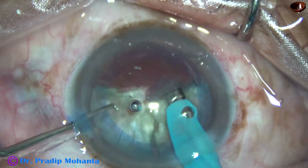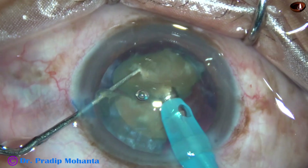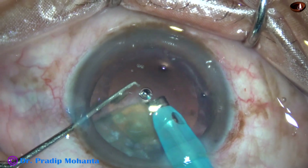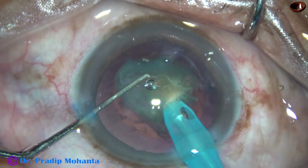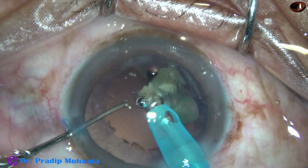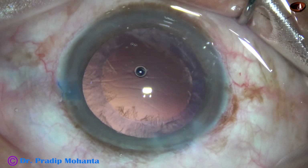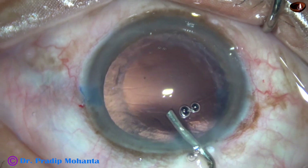Now, each heminucleus fragment is emulsified. I usually tilt the fragments and start emulsifying from its apex. From the very beginning, as the tip of the phaco probe was being buried into the substance, the ultrasonic power is about 75%, flow rate is 45%, and vacuum is 450 mmHg. This is the last nuclear piece. During the last nuclear piece, I go to phaco 3 mode, where the vacuum is 250 and flow rate is 25 to 30.